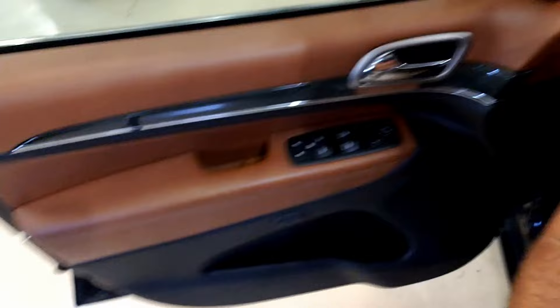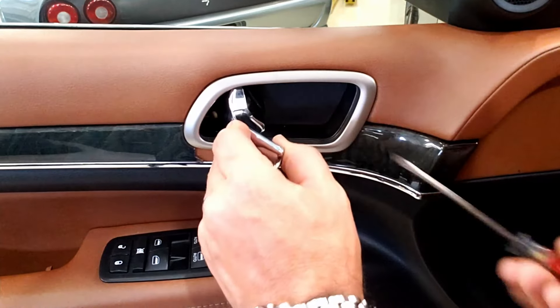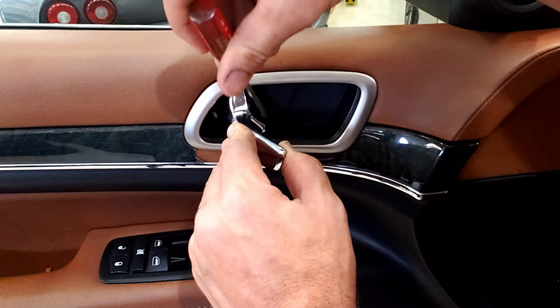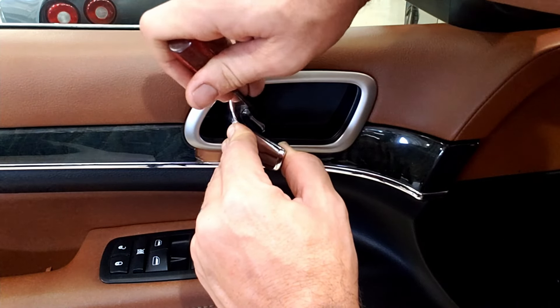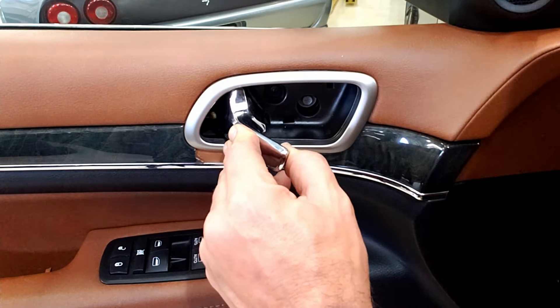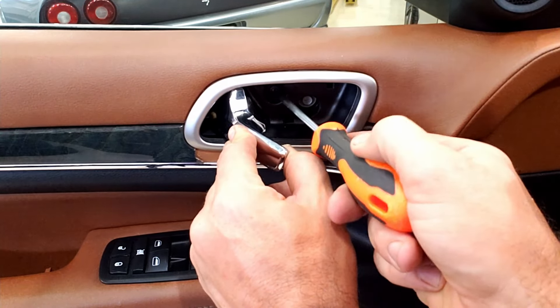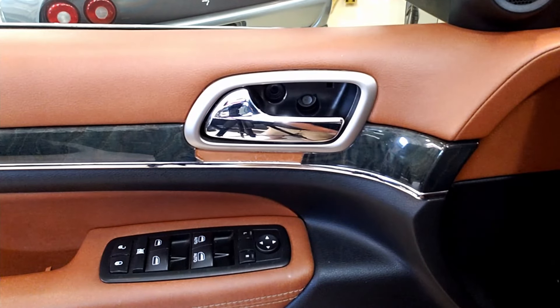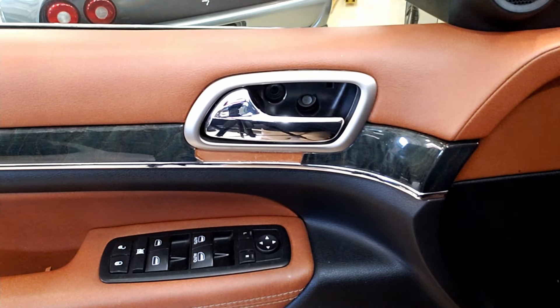Next thing is in this door panel pocket. I don't like people prying anywhere around here because you can scratch stuff, but if you come right in here, there's an edge that perfectly works where you won't damage anything. And there you'll see the Phillips head we're going to remove right here, and our 10mm is also in there as well.